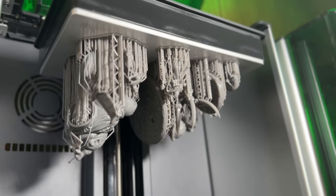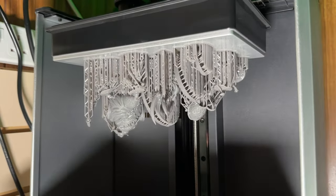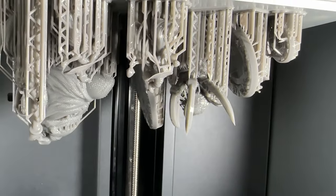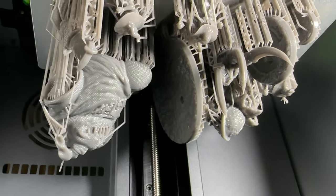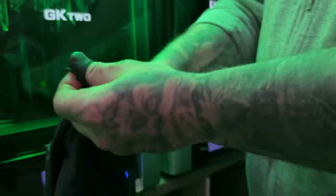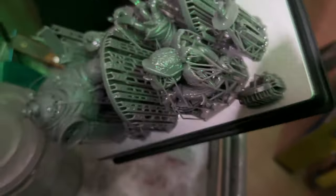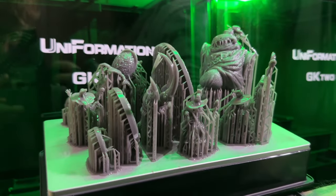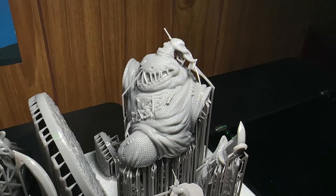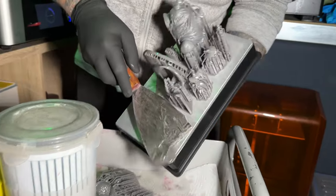This is the GK2 resin printer from Uniformation. It is a 10.3 inch 8K 3D printer, able to print down to 29.6 microns. In this video, I'm going to show you how I turn this from an 8K printer into a 12K printer. But first, let's empty out the machine, look at the resolution at 8K, then change it over to 12K and make up a decision based on what we see.